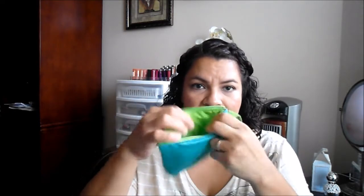Alright, so that is the Ulta stuff. Let me show you my Target stuff, which is kind of boring, but I might as well show you. I got these ultra-thin long pads, and I thought it was cute that it came with a little bag.